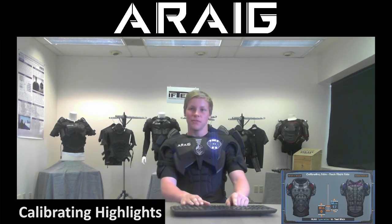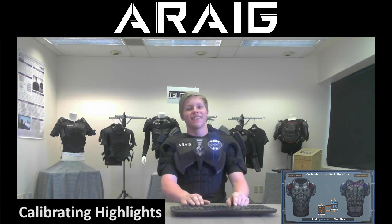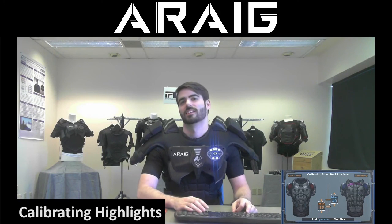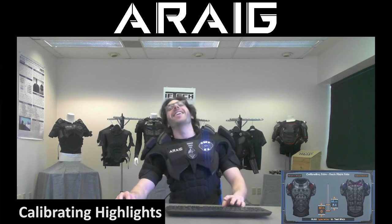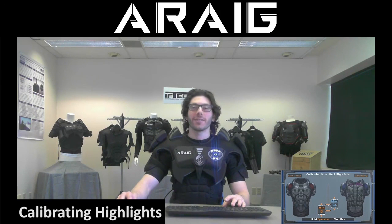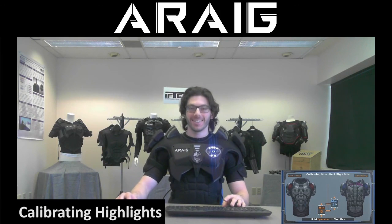My right trap feels so much better when it does this — it's nice, that's the spot. You said you wanted a massage. Oh man, that's good. I'll go 25 — oh, that's tight. It's been a fun day.